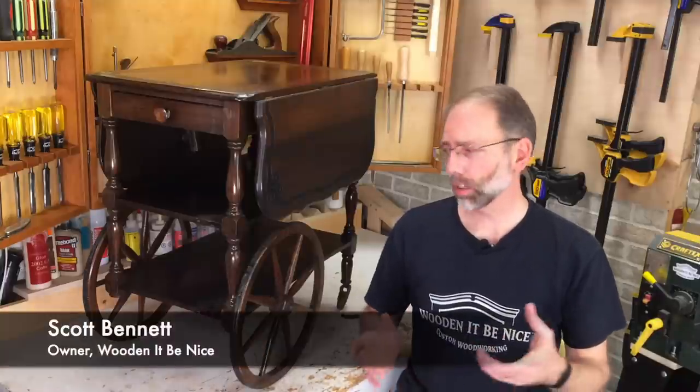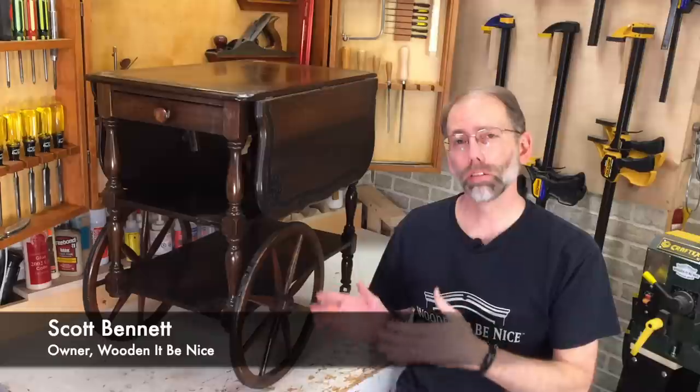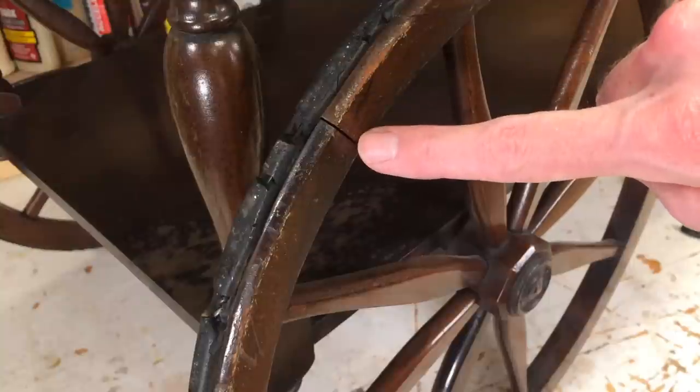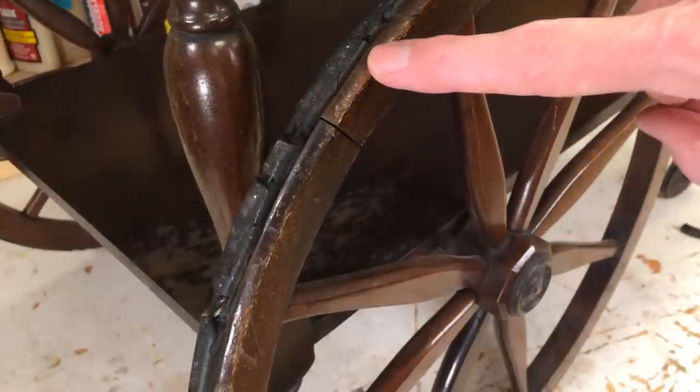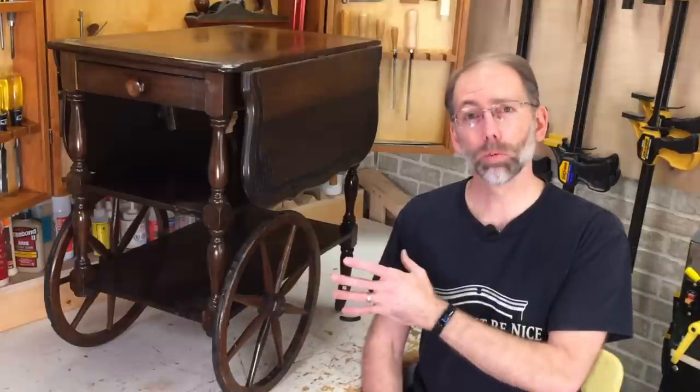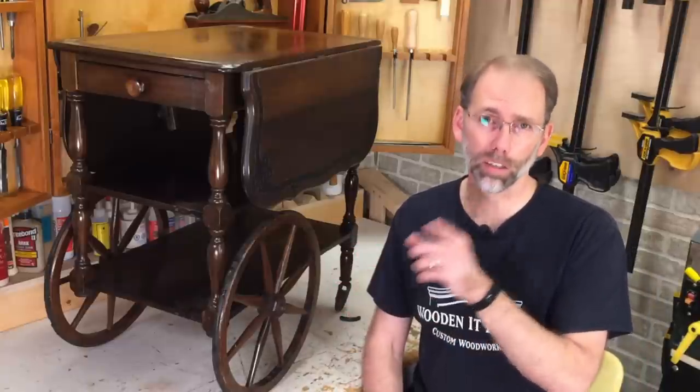Welcome back to our workshop. The project I've got in front of me today is restoring a vintage tea cart. This is something that's got a number of problems with it. The wheel's coming apart and the rubber's disintegrating on the tire. And the rubber on these small casters has just fallen off. There's a lot of restoration work to do on this tea cart, so stick with me — I'll show you how it's done.